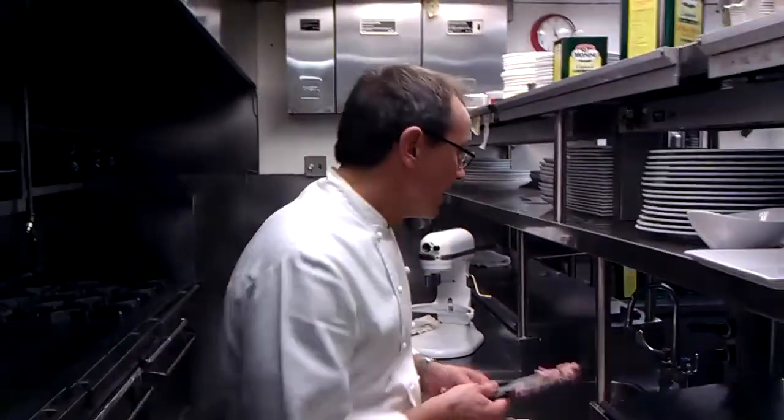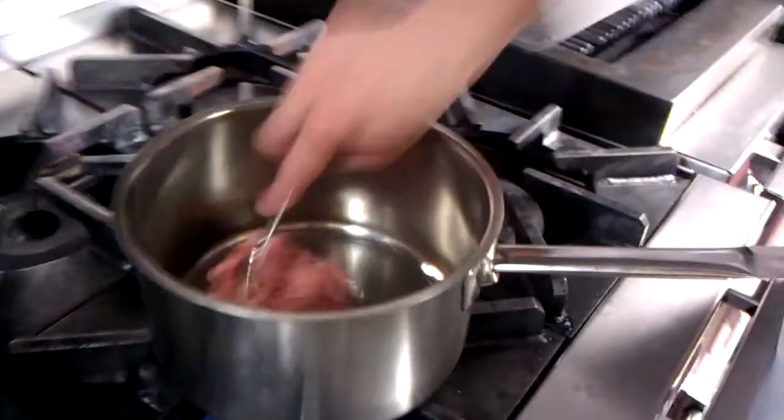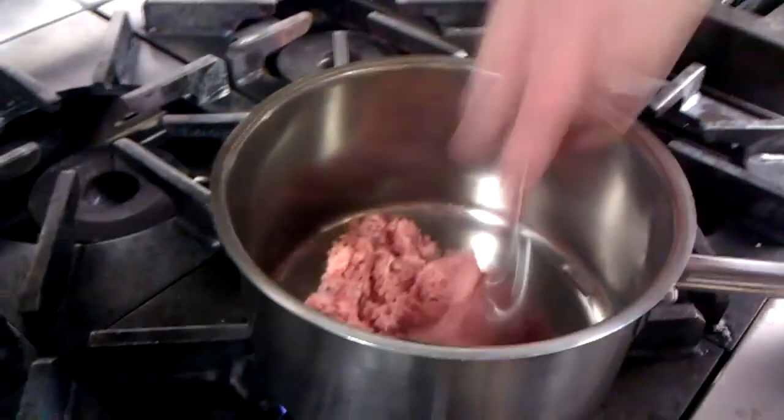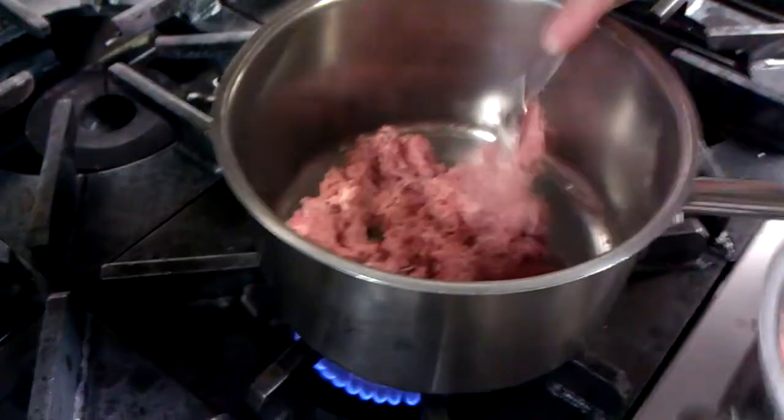What we're going to do with this is take half of the sausage and use it for gravy, and the other half is going to be formed into patties. For the gravy, I'm going to render this in the pan and let it cook for a little bit until it gets nice and brown.